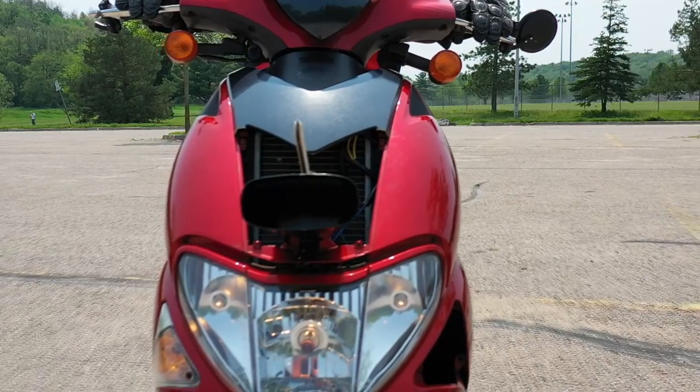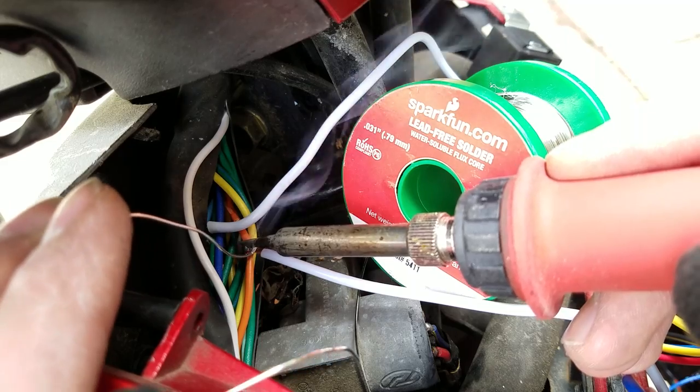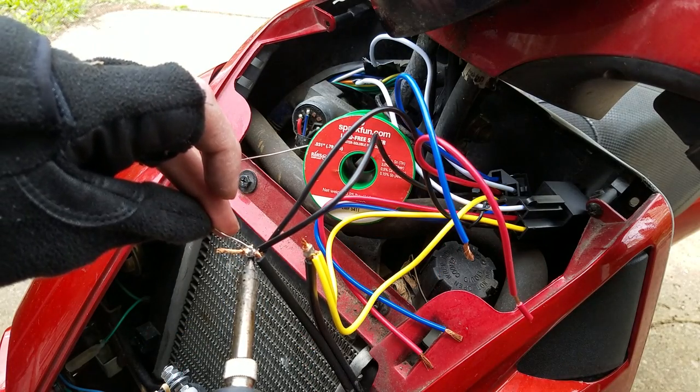Once the tests were successful, I permanently soldered the connections for the two relays, one for each turn signal direction. If I had directly connected the lock actuator to the turn signals without the additional relays, it may have drawn too much current from the blinker circuit and fried it.